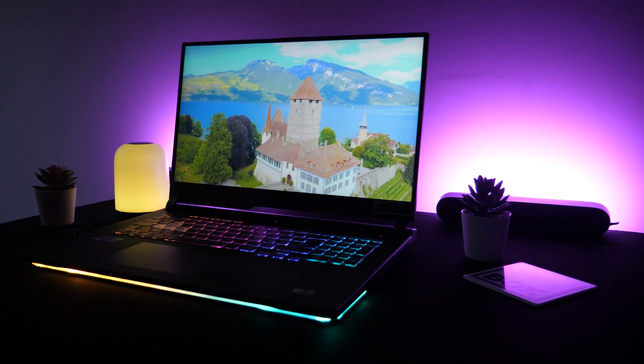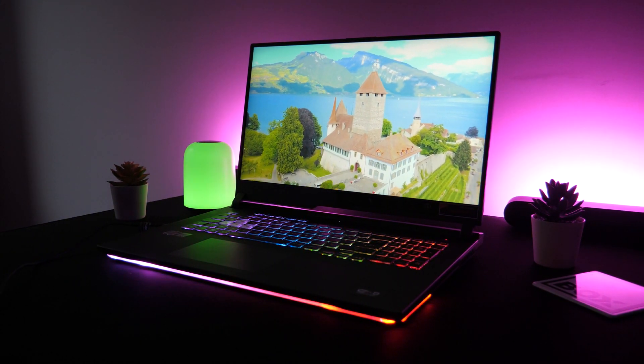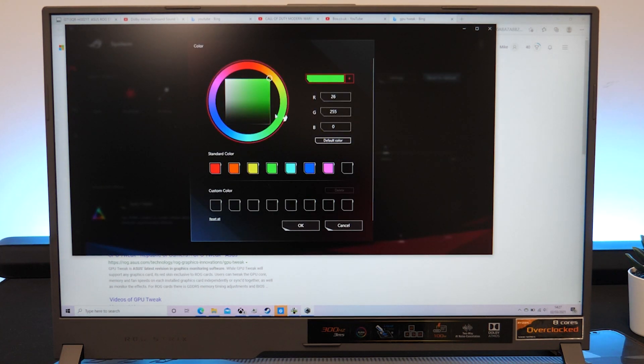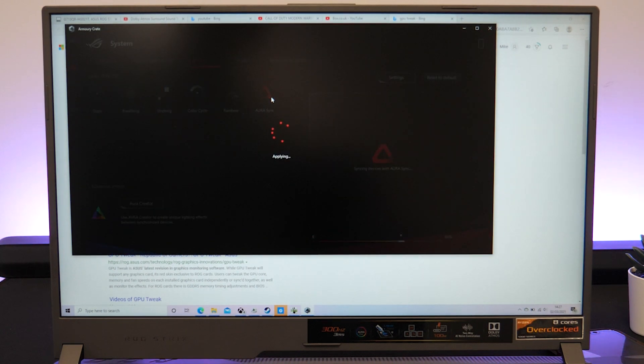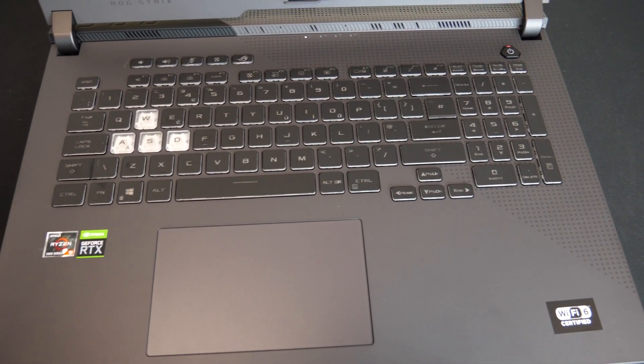First of all, the design on this is amazing. I love the way that it has LEDs all around which really enhanced our current RGB setup. The colours can be customised and can also be linked with in-game events. Although I think the lighting is great, I know it might not be for everyone, so what's handy is you can switch off the LED lights to have it looking more like a normal laptop.